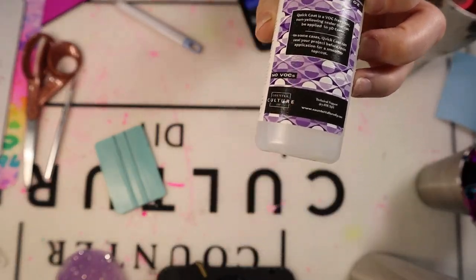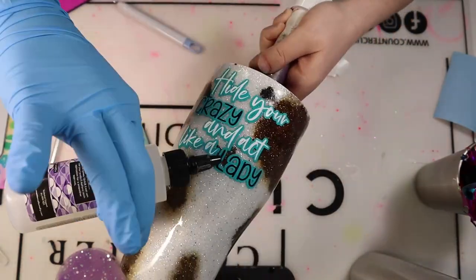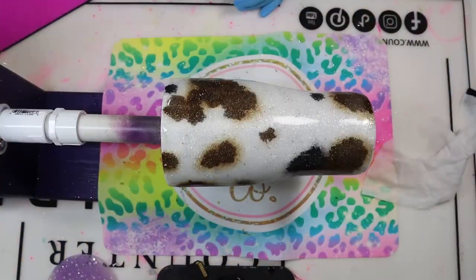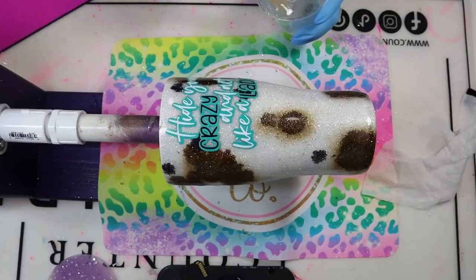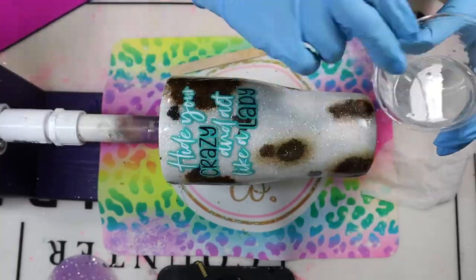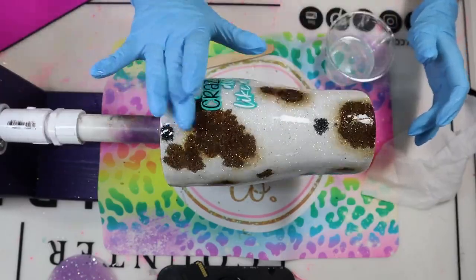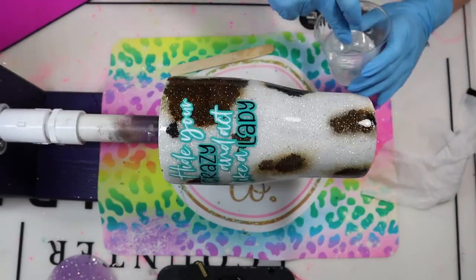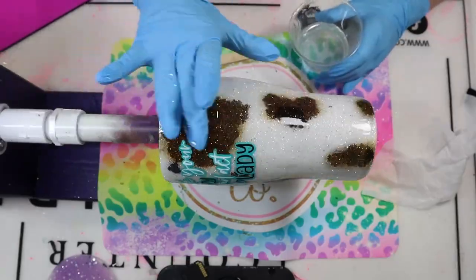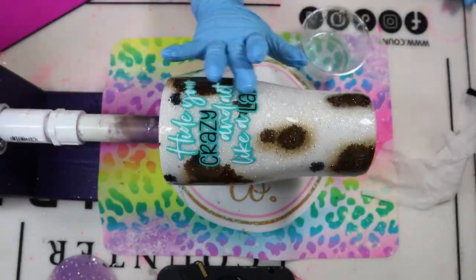Once that decal is placed, I'm going in with my Quick Coat from CCDIY, which is a urethane concealer. This allows the decal to really stick to the tumbler so you don't have to worry about the decal lifting when you epoxy over it. I use a very small amount and let it dry for about 25 minutes before epoxying. I did two final coats of epoxy — the first coat was about 15 mL total, and the second coat was about 10 to 12 mL. I always try to do two thin coats instead of one thick coat because it just seals the decal better and isn't as bulky. Make sure you can't feel that decal once the epoxy has cured.